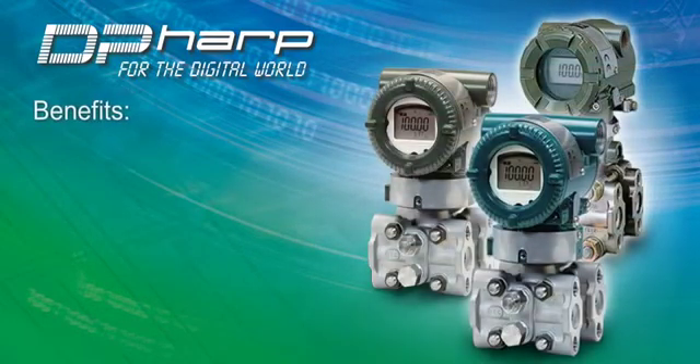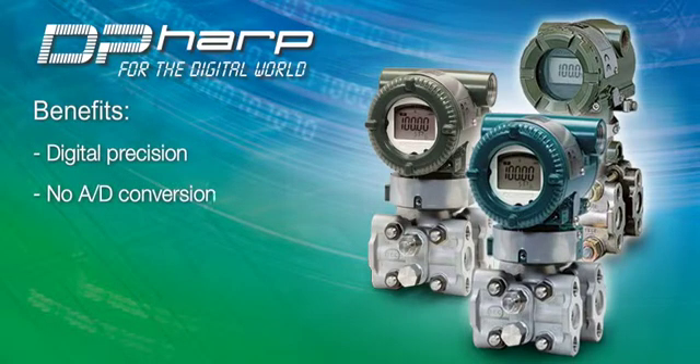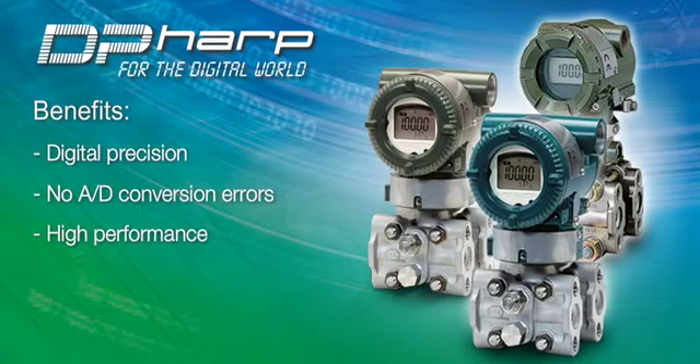The benefits of this unique sensor design are digital precision over analog sensor types, no A-to-D conversion due to the digital sensor design, and high performance compared to traditional sensor designs.